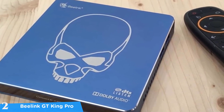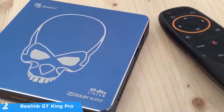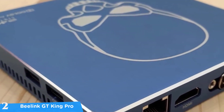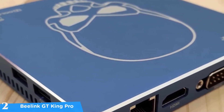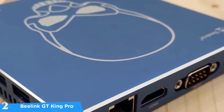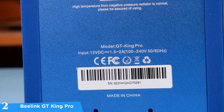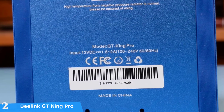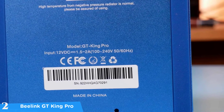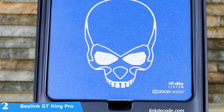The Beelink GT King Pro has a classic TV box design measuring 4.7 by 4.7 by 0.7 inches and weighing just about 6.9 ounces. It has some distinctive design touches — a bright blue body with white detailing and a green light. In terms of connectivity, it packs a pair of USB 3.0 ports, an HDMI 2.1 port for 4K at 75fps, another USB 2.0 port, a micro SD port, SPDIF, power connector, AV jack, and a reset button. It has a great build quality with a nice aluminum heatsink cooling system.